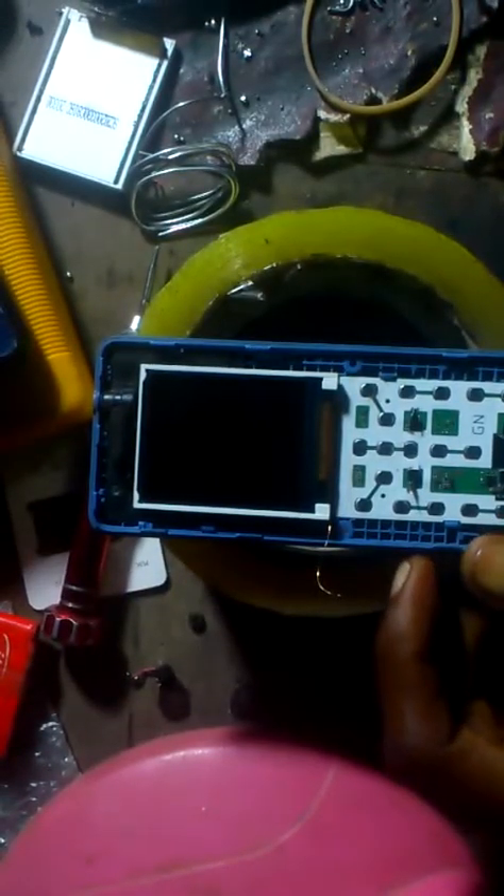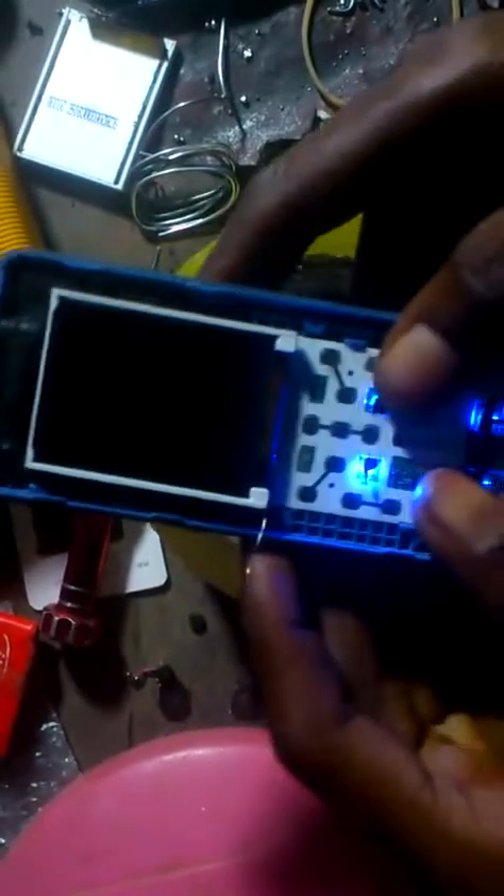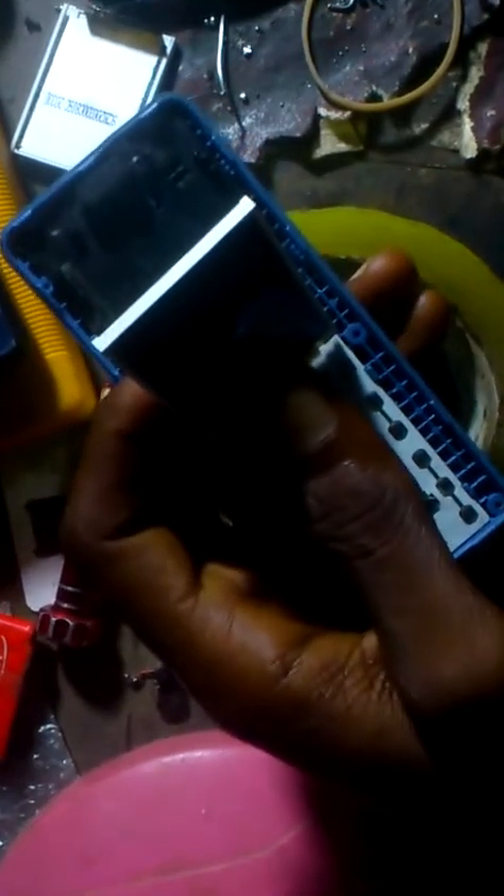This is Itel 2160. The screen light is not displaying when you switch it on. But when you watch under the screen light, you see that the light does not display due to water damage.